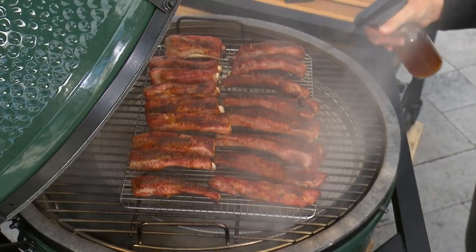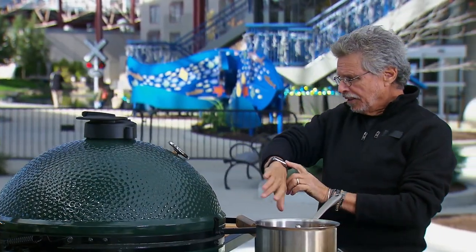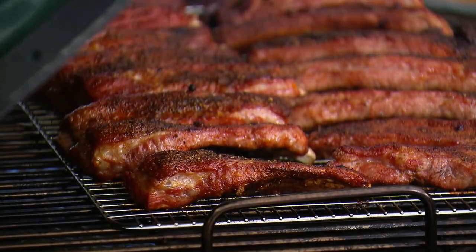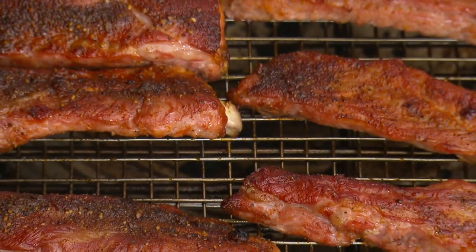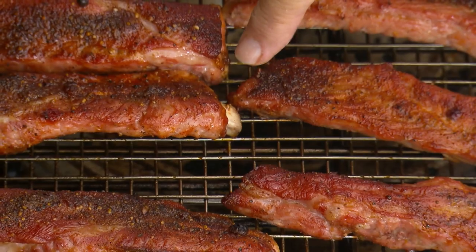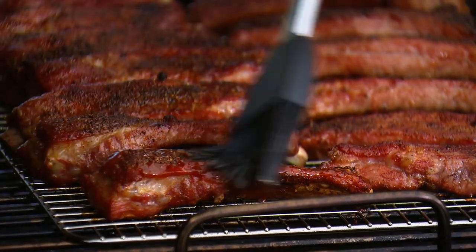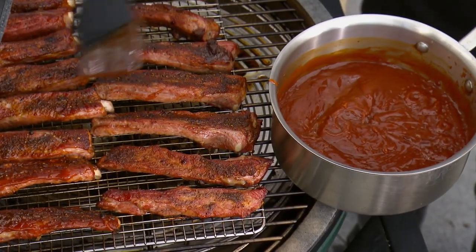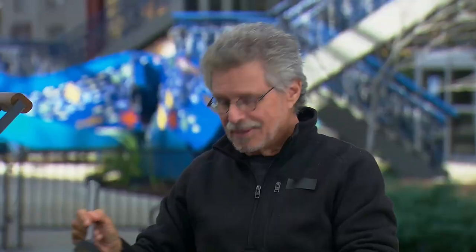It's been three hours — take a look, the ribs are almost cooked. You can see the meat has shrunk back from the ends of the bones by about half an inch. At this point, brush the ribs with the chipotle molasses barbecue sauce. The aroma is incredible — the scent of sizzling pork, spice rub, hickory wood smoke.